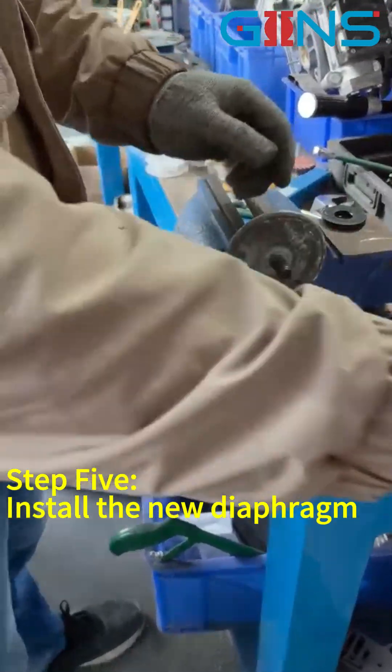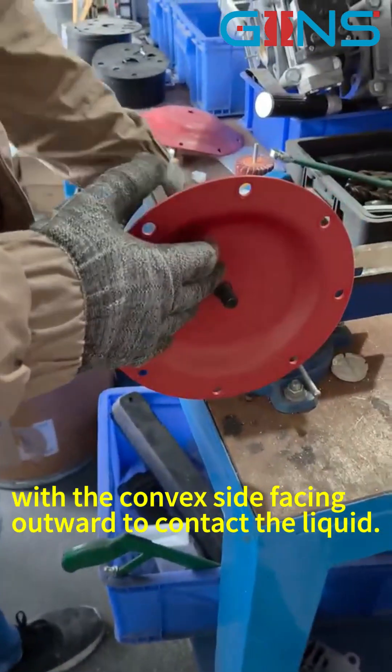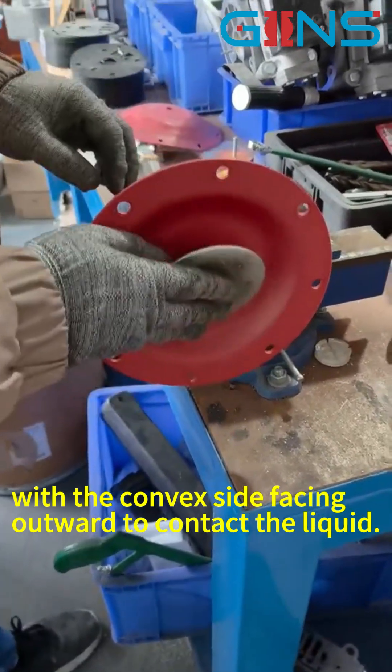Step 5: Install the new diaphragm with the convex side facing outward to contact the liquid.